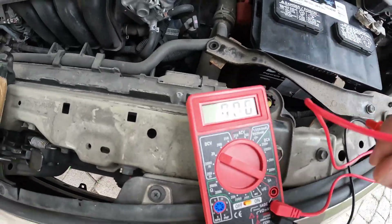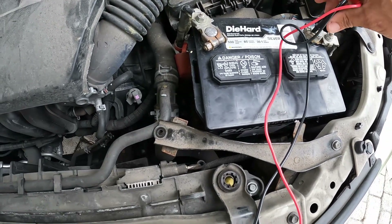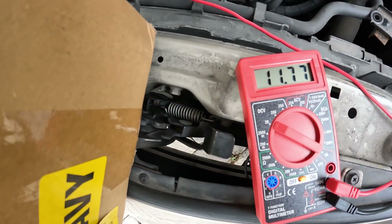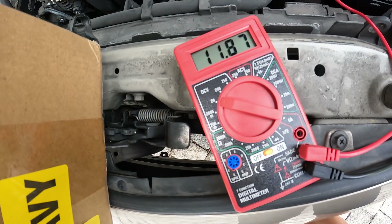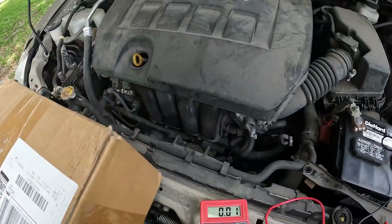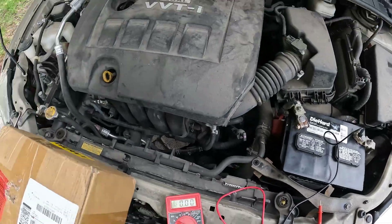So basically you take it over here, leave your ground where it goes, and take it over to the alternator — which is the output. We got 11.76 at the battery and 11.86 at the alternator. That means this alternator is not putting out what it should be. This should be between 13 and 14 volts. So we're going to take that alternator out today and replace it, get this battery charging the way it's supposed to.